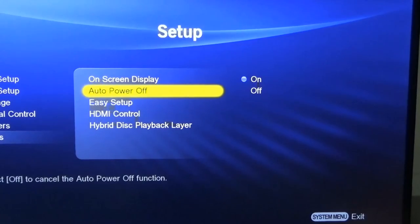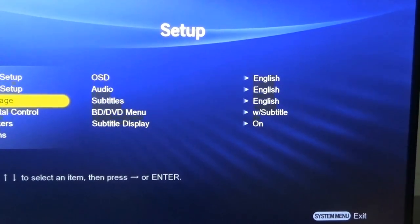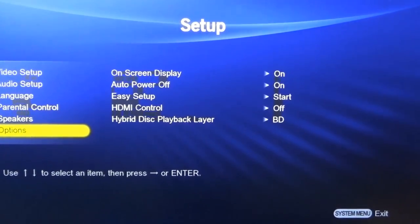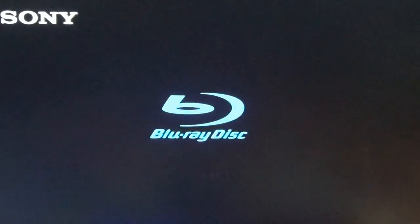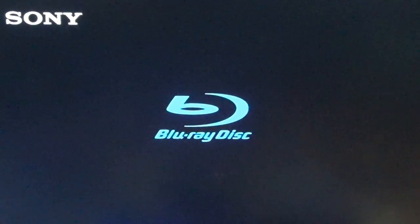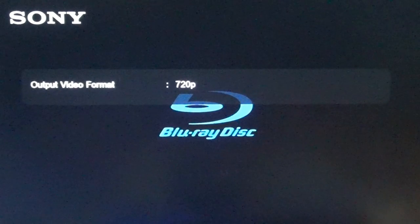Options — on-screen display, auto power off, easy setup, HDMI control, hybrid disc playback. It's not going to tell me anywhere what firmware it is. There is a video format button on the remote that would let you change resolutions on the fly — that's something that is sorely missed on newer Blu-ray players.